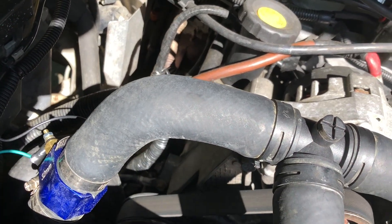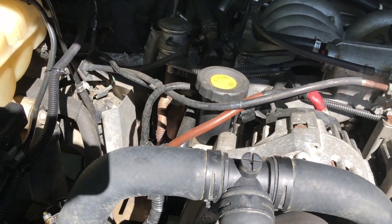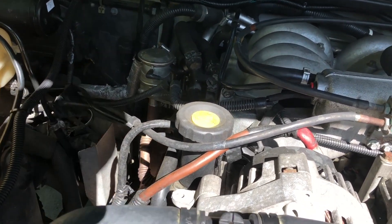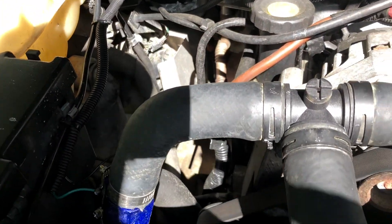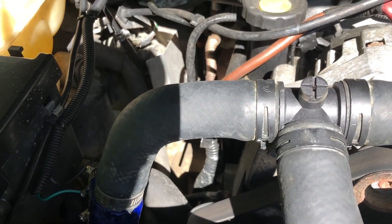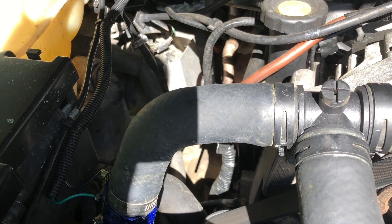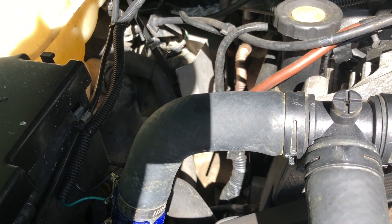One interesting thing: the gauge only reads down to 104°F, so when you first start the car it always shows 104 until the engine heats up. The warning light comes on at 212°F — you can't program that threshold, but 212°F is actually perfect.